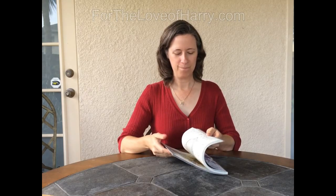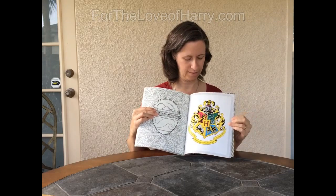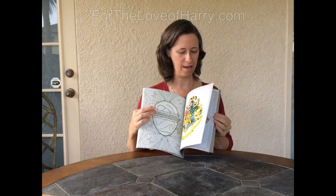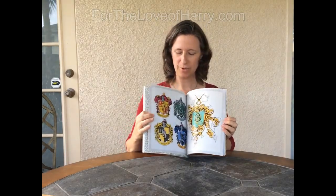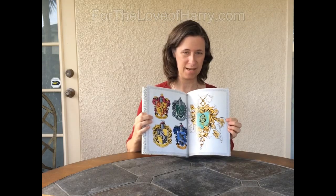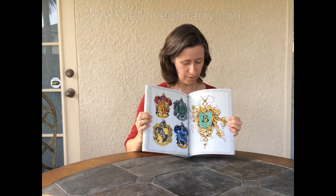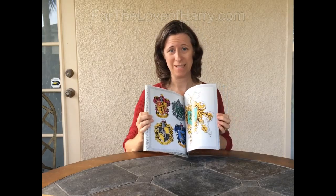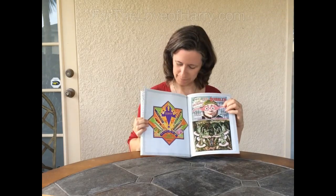I notice that in the back there are colored pictures and they correlate with some of the pictures in the book. Some are not exactly like them — just slightly different — and some are exactly like them. I'm not sure if these were included to give us ideas on how to color the pictures or just because they're really nice to have, and they are really nice to have. There's Luna's Spectrespecs.